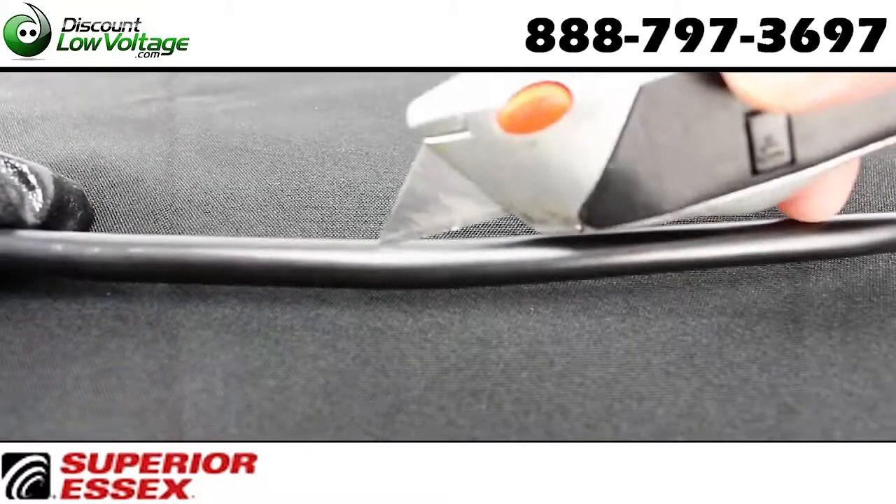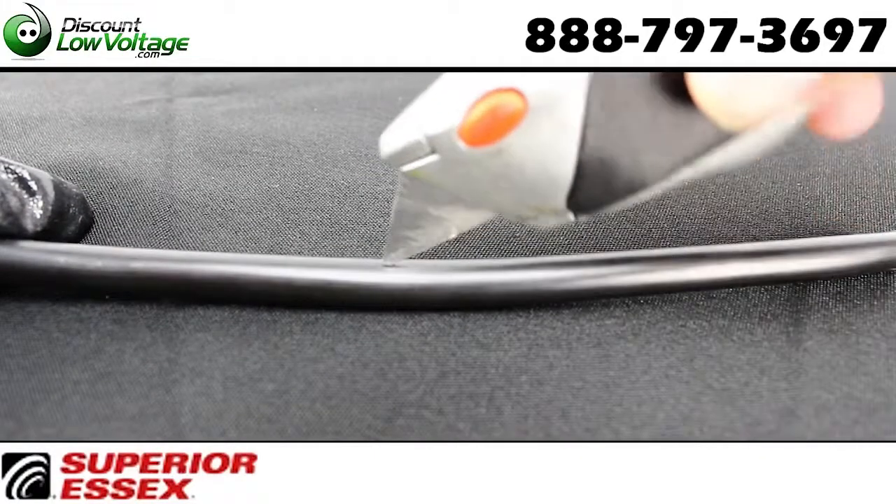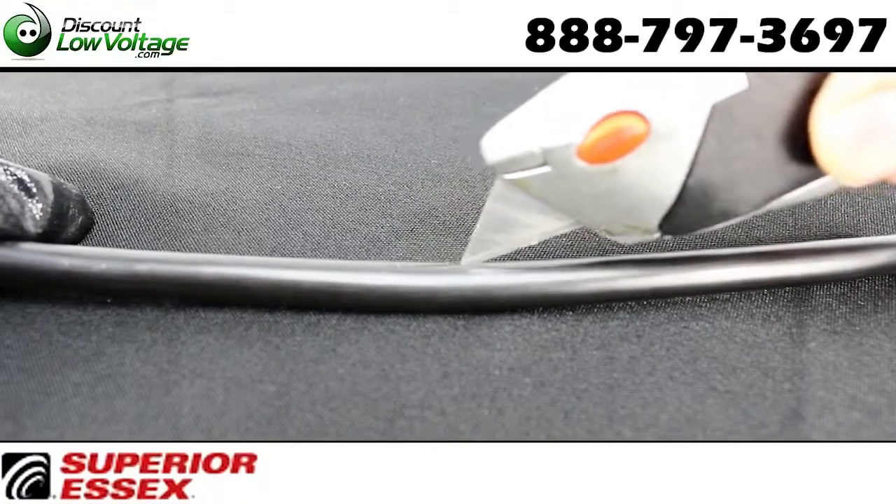A dry block between the shield and inner jacket prevents water ingress between the shield and inner cable, preventing damage to your equipment.